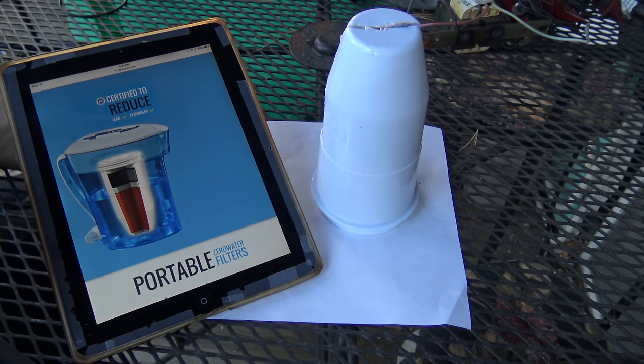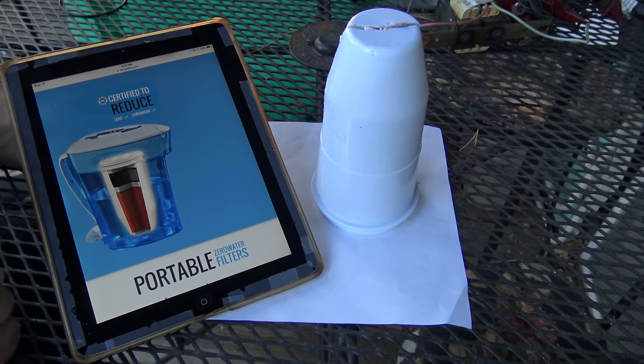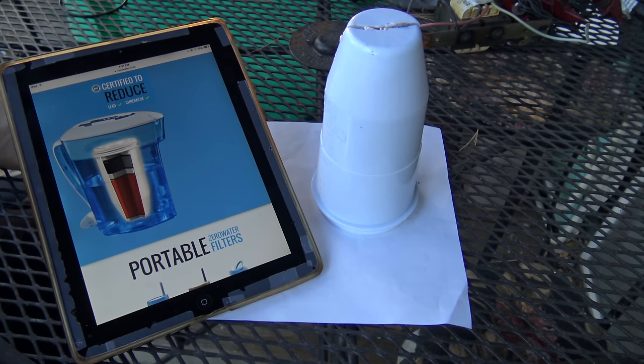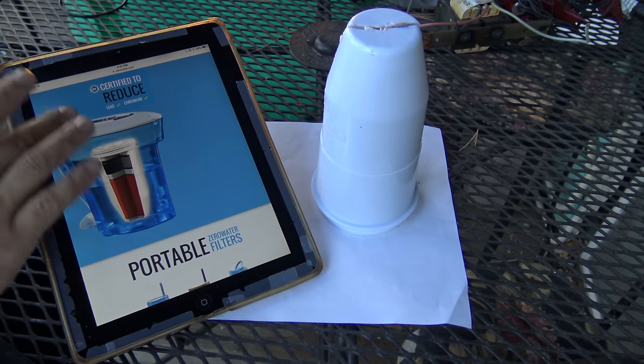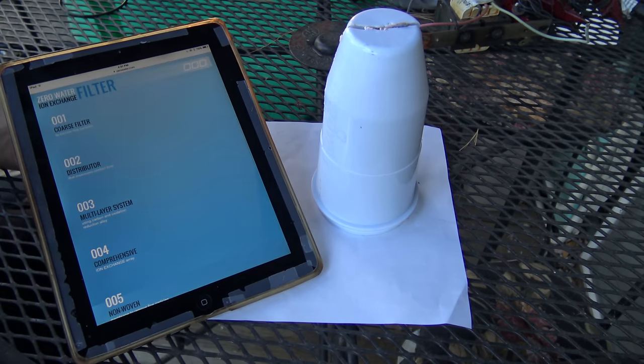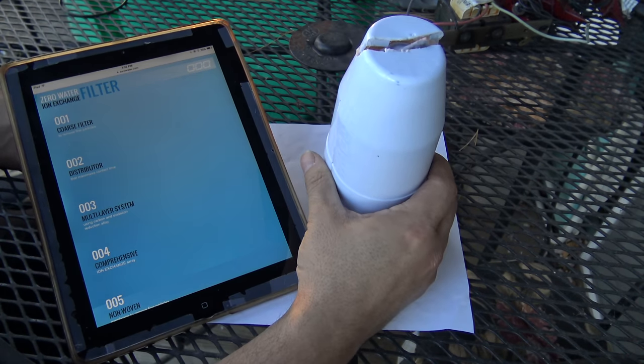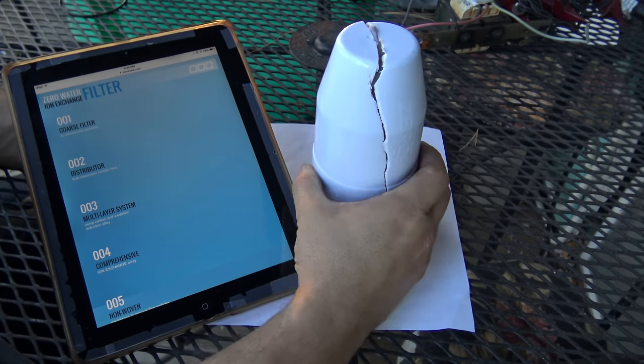So I actually have this filter right here — the original version. It's basically just a pitcher: you fill the top up with water, water goes through the filter and comes out the bottom. Since my filter is finally worn out, I decided to do a filter chop.